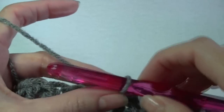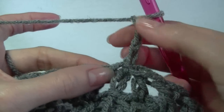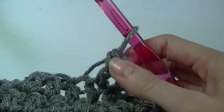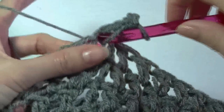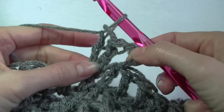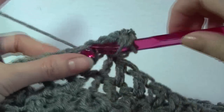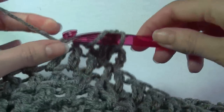For the next row, this is an increase row. Chain 3 — that counts as the first double crochet. In the next stitch we're going to work an increase: two double crochets into the same space. There's my first one and there's my second one. So whenever I refer to the increase row this is what we'll be doing: one by itself, then two into the same stitch, one by itself, then increase in the next stitch.